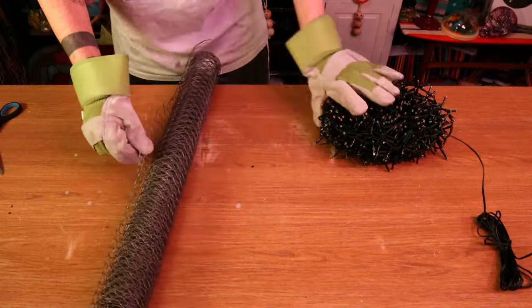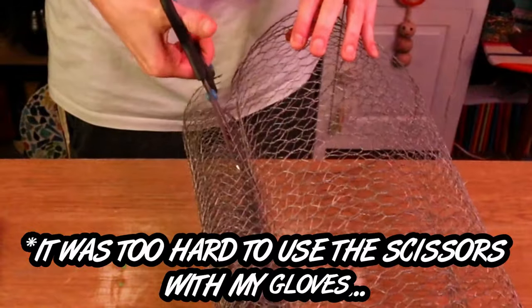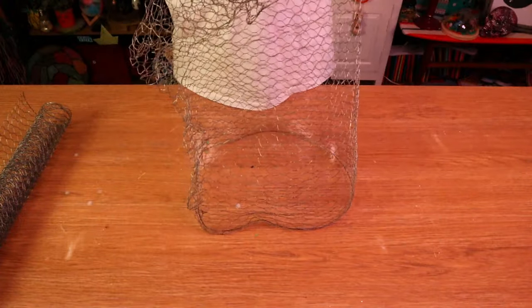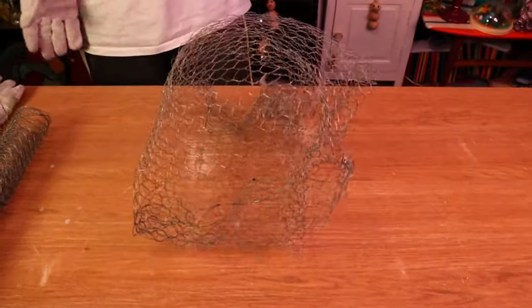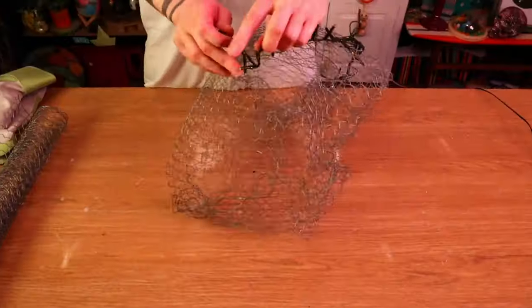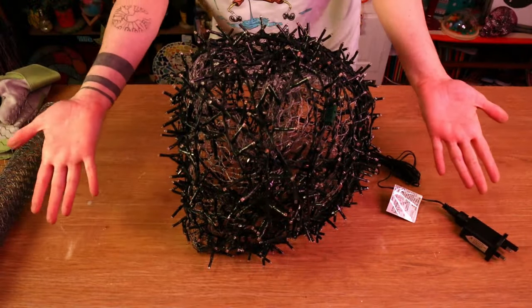Next up I thought we'd move on to the Christmas light-up ball. I started off with some wire mesh I already had in the studio, and put on some gloves — because if you've ever worked with wire mesh you'll understand it shreds you to bits, so safety first, get some gloves on! Then it was just time to cut the wire down and try my best to mould it into a ball shape, which turned out to be way more difficult than I thought. I just couldn't get it into a perfect cylindrical ball. I then wrapped my ugly blob of wire mesh in Christmas lights until I was happy with it.